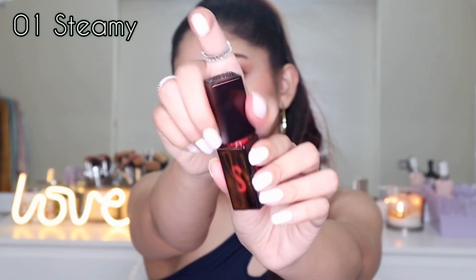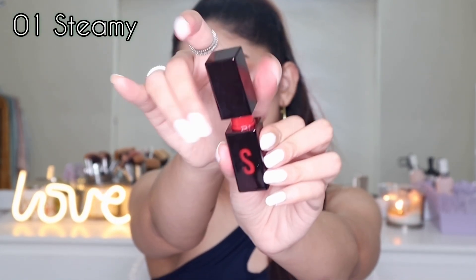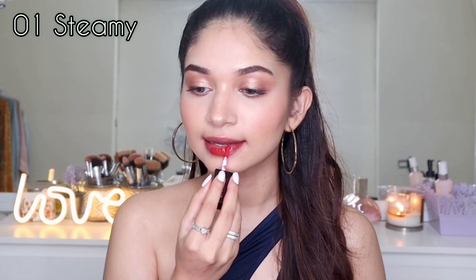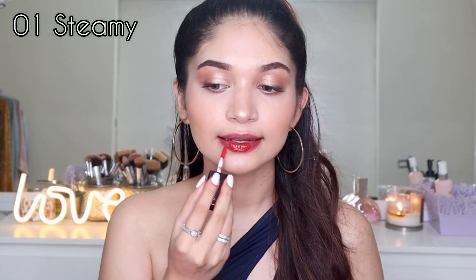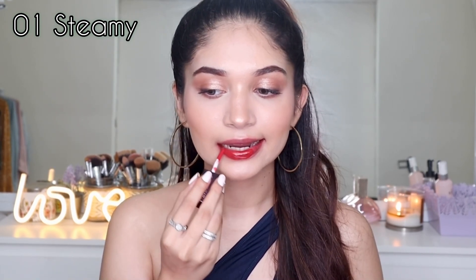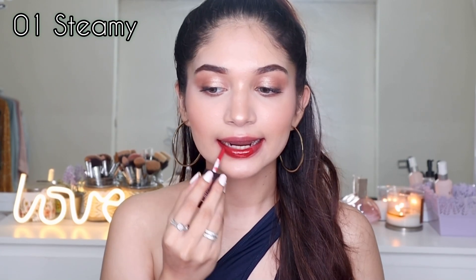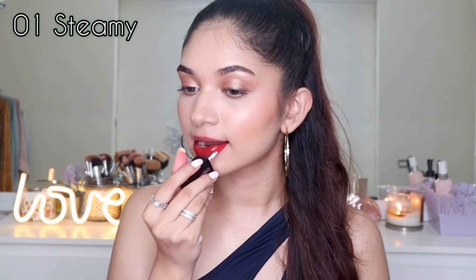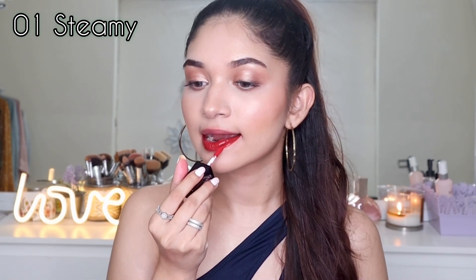Lastly we have 01 Steamy — a red shade that is highly pigmented with a lot of color, really beautiful and bold. So these were the eight shades that Color Bar sent me as PR and I swatched them for you guys. Let me know how you like this video and I'll be leaving the links to all the lip colors in the description box.